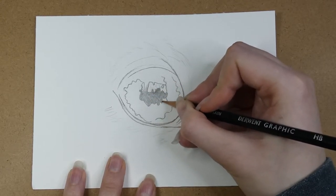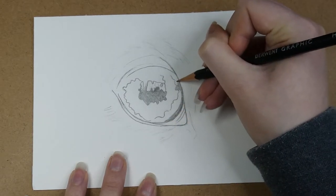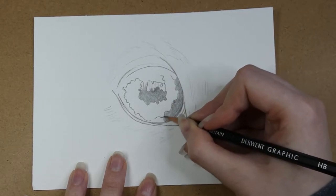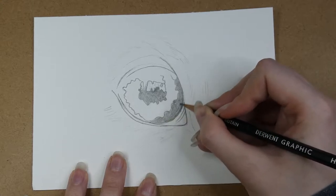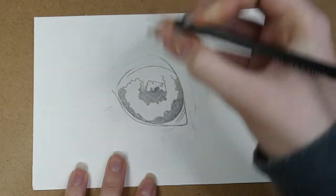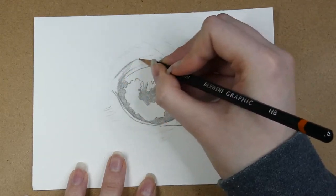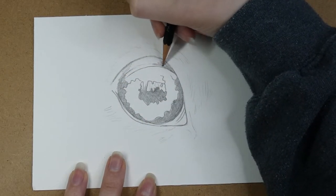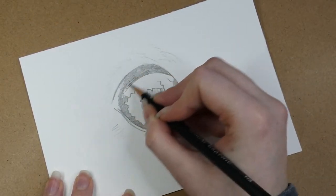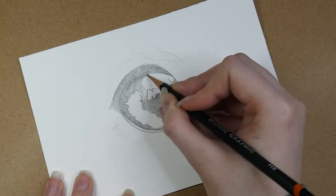Another thing you shouldn't do is use only one type of graphite pencil. For example, here I only used a HB pencil. This pencil cannot get very dark, so you can't get the dark values within your drawing. This leads to a lack of contrast which makes the drawing look less realistic. Values and contrast are what make artwork look realistic — if the highlights aren't light enough and the darks aren't dark enough, the drawing will appear flat and less three-dimensional. I did give up a little bit here and use a 4B pencil as well because the HB was so light, but still I couldn't get the values as dark as I would like.